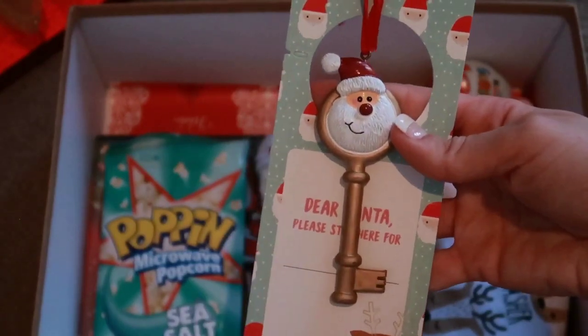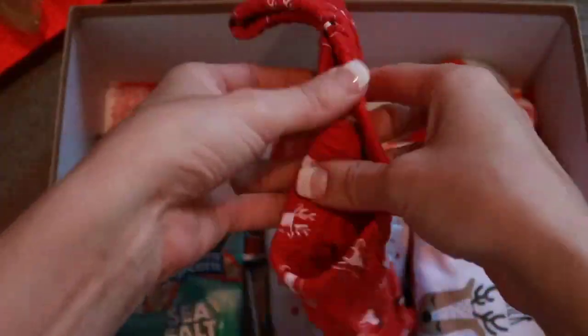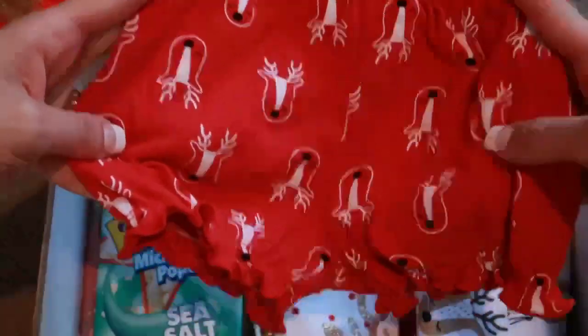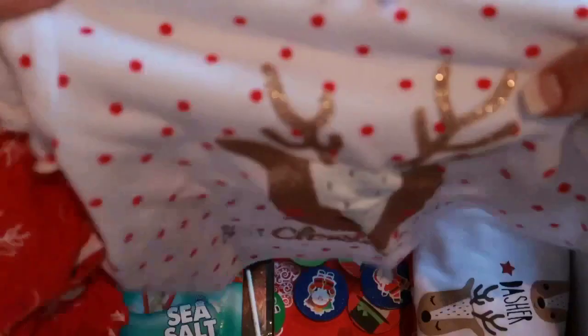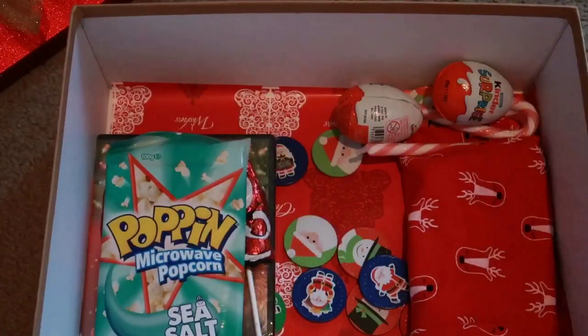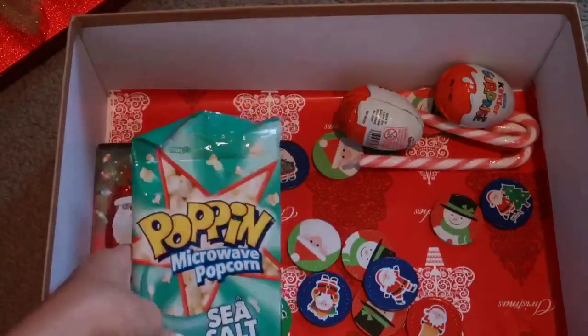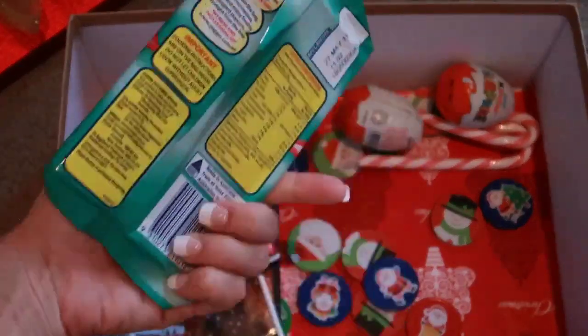The Santa key will hang on the door along with the sign, ready for Santa to enter our house. The next thing they're getting is some pajamas - again, this was in their December 1st box so I'm recycling that, but they won't mind as it's typical to have pajamas in a Christmas Eve box. Adriana's pajamas have a little reindeer on them and say 'Best Christmas Ever.' Christopher's are very similar - I went matching this year. His have all the reindeer names on them and his shorts are the same as Adriana's with the little reindeer faces. I got these from Best and Less.